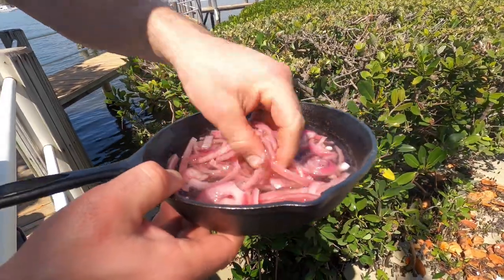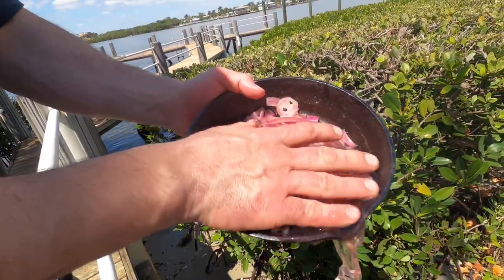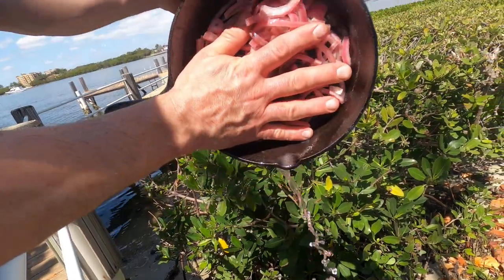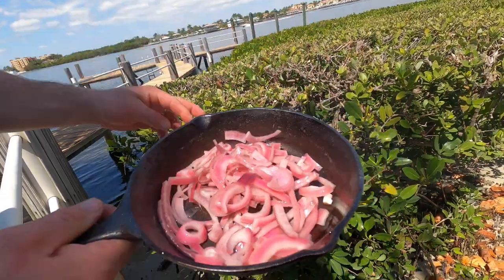It's been a couple of hours. You can see my onions are pickled, so we're just going to go ahead and empty the water, drain it out here on the beach, and we'll have our pickled onions for later.